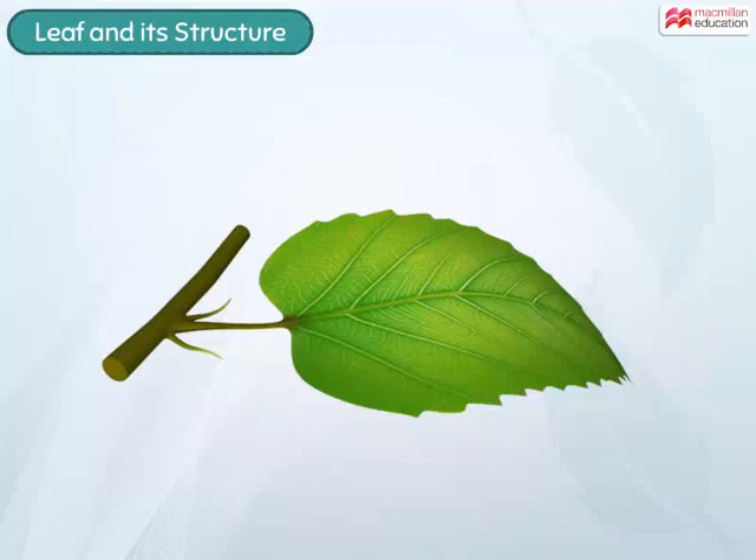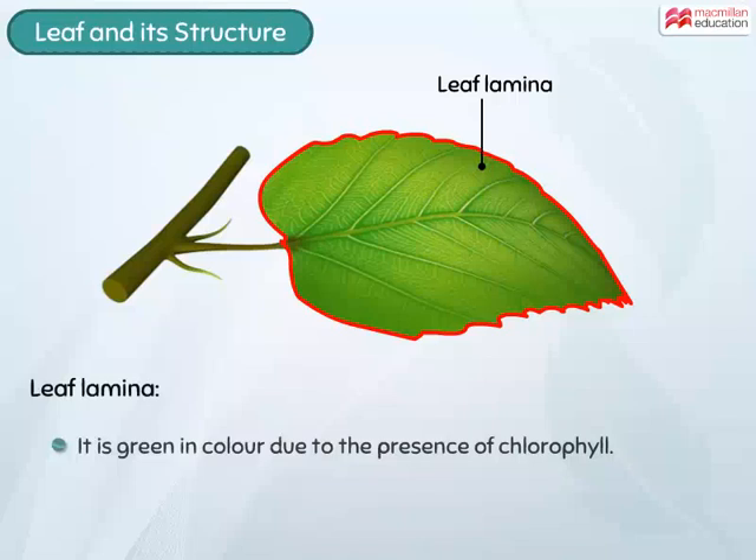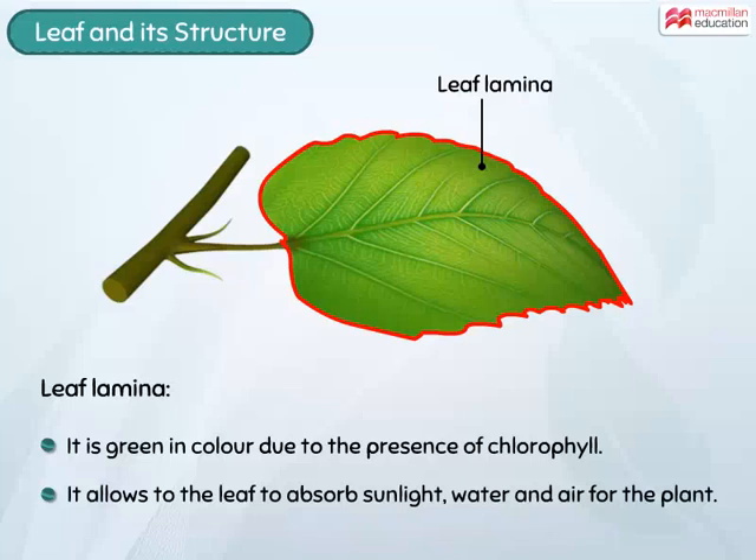The surface of a leaf is flat and is called the leaf blade or lamina. It is green in colour due to the presence of chlorophyll. The large lamina allows the leaf to absorb sunlight, water and air for the plant.